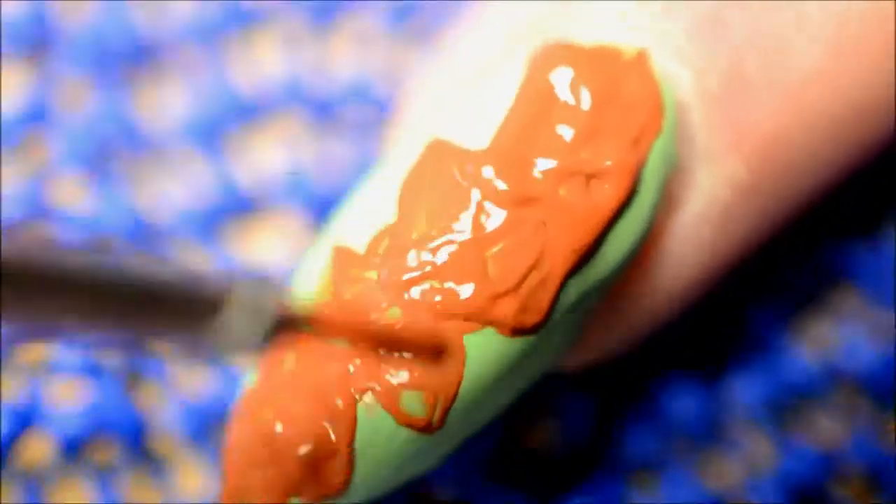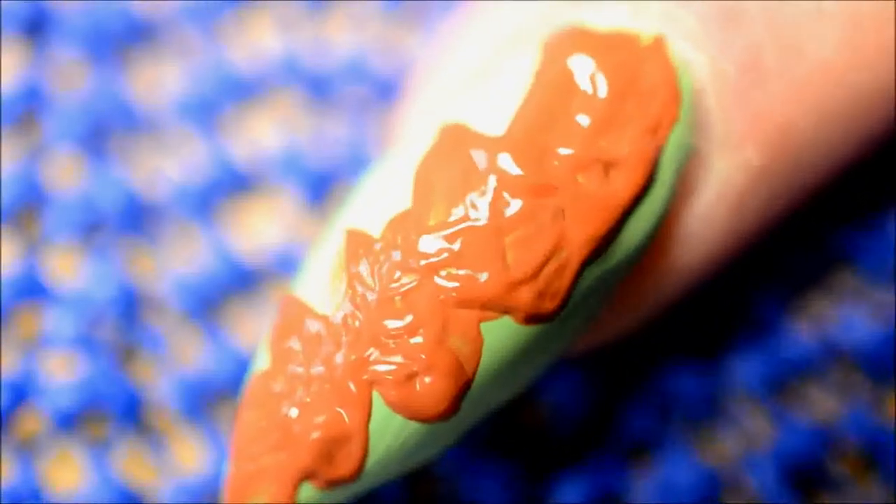One thing that's very nice about wet acrylic paint: as long as it's wet, if you wipe off your brush you can just squeeze it and push it around a little bit to fix some tiny mistakes. It's very useful.